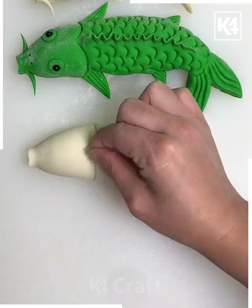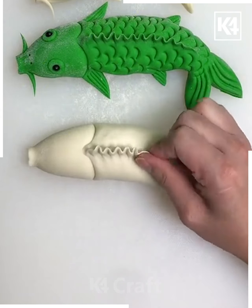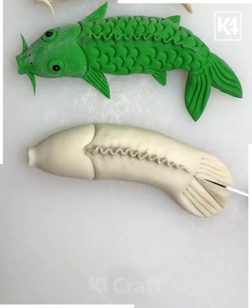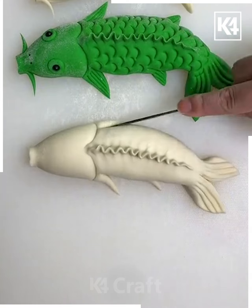We are going to make this catfish design using white color of dough. You can change the color by putting food color — you can see the green one here. After this we are going to use fork, knife, and fingers to create different designs on the top of it. Similarly, we are cutting it from the sides for the fins.